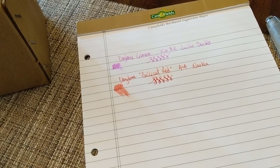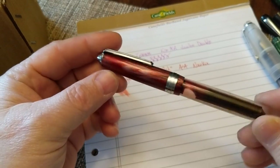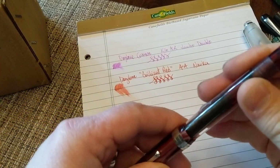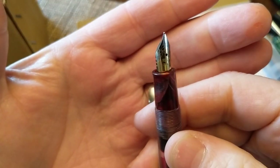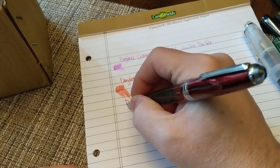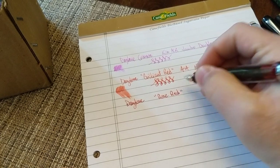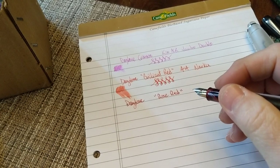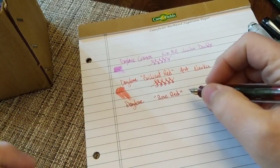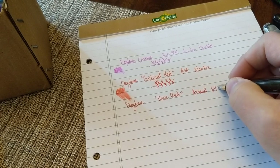Next is Daytone Rose Red in one of my favorite Indian pens — one of the first I ever got. It looks like it matches the ink. It's the Airmail, or Wality, 69T, which comes with a shortened number six nib, and it is a true eyedropper. The Rose Red is a darker red — not quite a burgundy. I prefer it to the other two so far; I just like that it's darker.